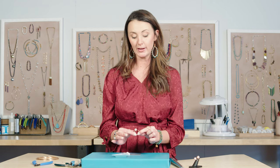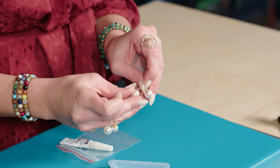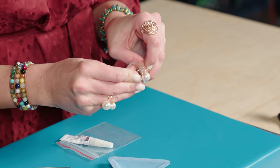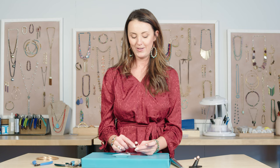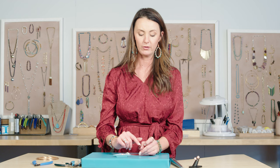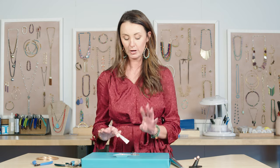Go ahead and check and make sure that your pearls fit on the end of your memory wire. If one side doesn't work, just flip it over and try the other side. Another little tip is if you have a file, you can rough up the ends a little bit if you want to just create a more secure bond, but I'm not going to do that today.